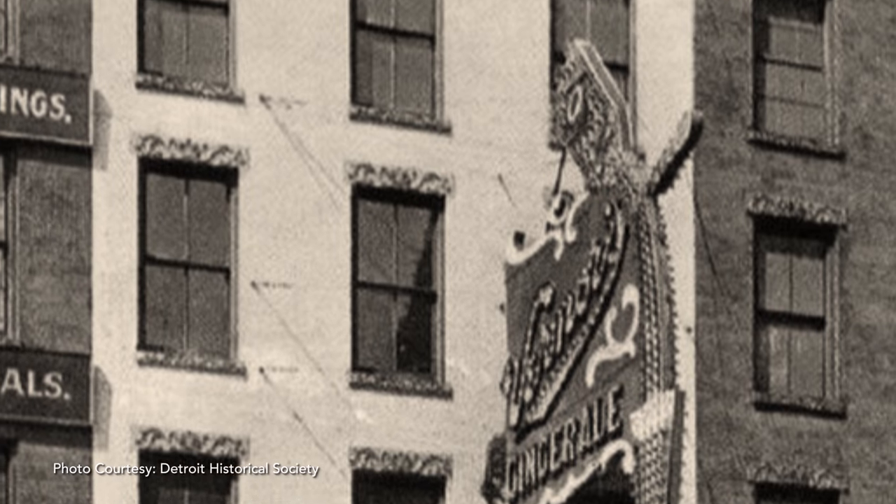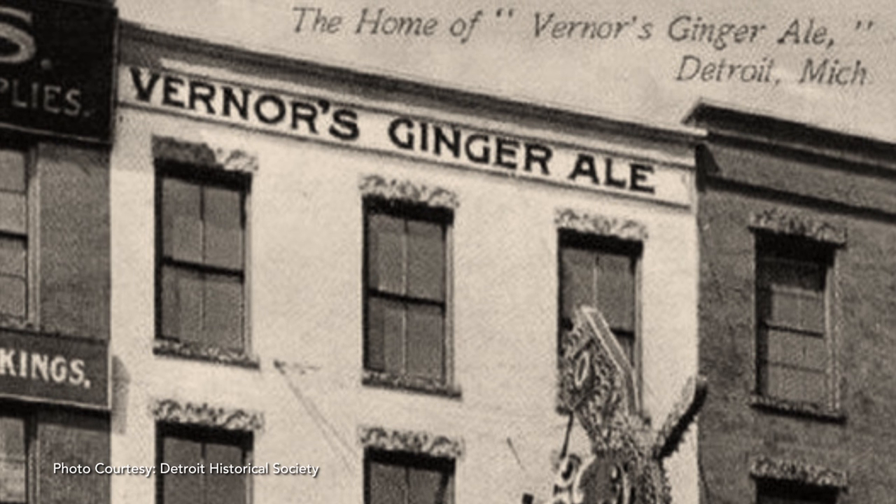Hi, I'm Eddie Fritz with MLive and as a redhead, as a ginger, I feel I'm somewhat of an expert to speak on all things ginger related. We're out here celebrating Vernors' 150th birthday. Vernors originated in Detroit and they make the original ginger soda, so we're gonna be making Boston coolers.